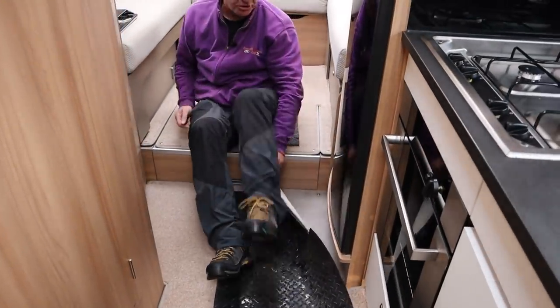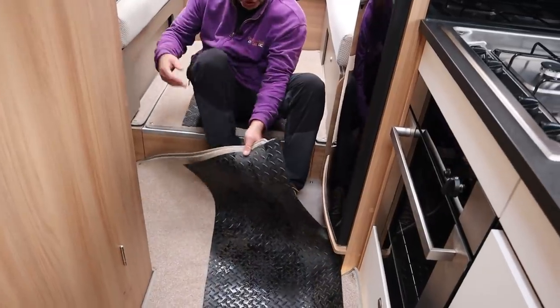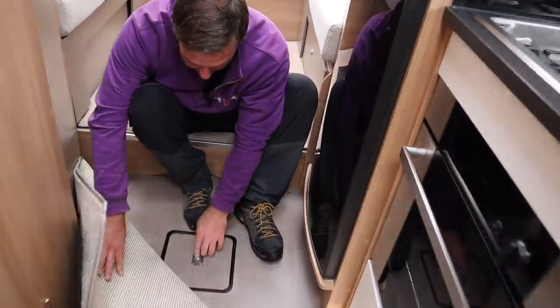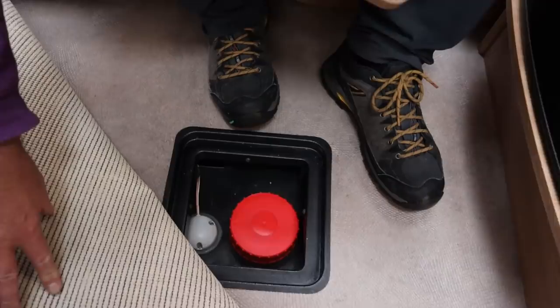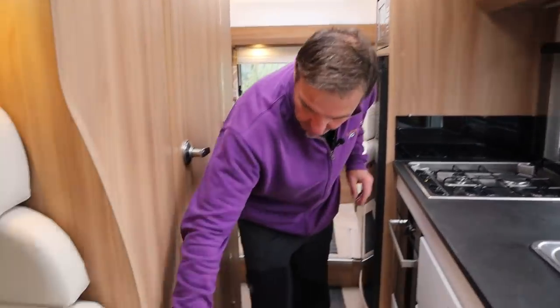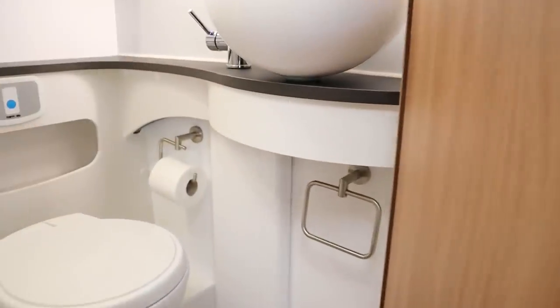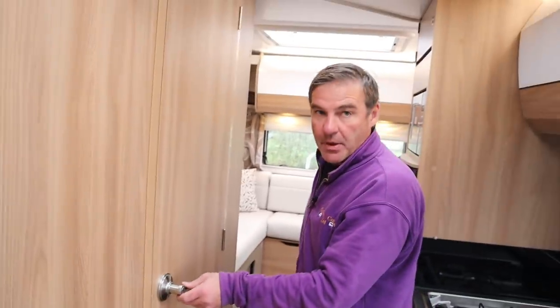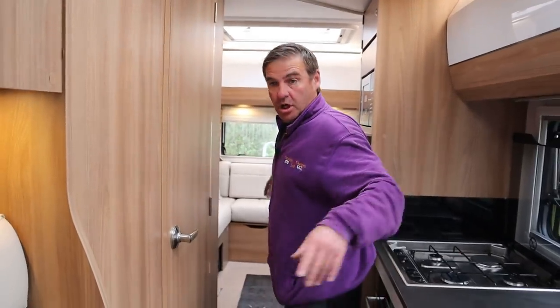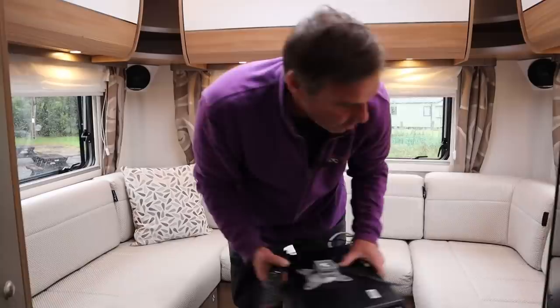We have had to put the floor coverings down because it's thrown it down outside - we don't want to get the carpets dirty. And then here is our waste. We did put the heater on earlier, and the way it works is a little bit like radiators in your house. There's one heating vent here, you've got another one in the bathroom, and then you have them behind the cushions all around the van.